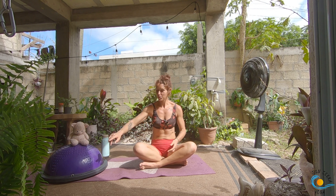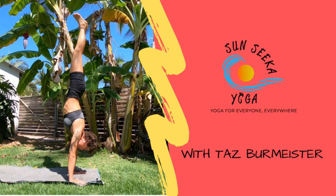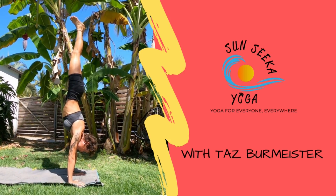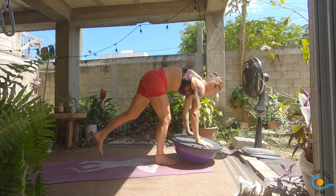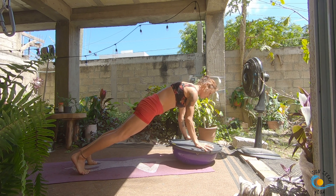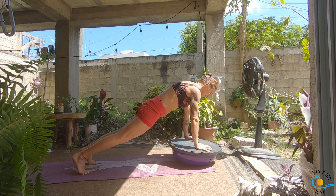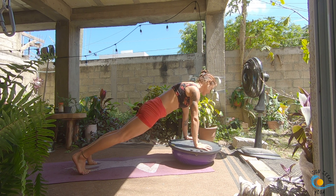We're going to get started in a high plank today. The BOSU ball is going to be squishy side down, hands on the flat surface. Your hands can either be spread wide on the flat surface of the BOSU, or you could take your fingertips over the edge if that's a little less pressure on your wrists. Engage through your legs, draw your shoulder blades down your back, send energy out through the crown of your head and down through your heels. Take a nice deep exhale through the nose, then a big open-mouth exhale, and start to breathe in and out through the nose.